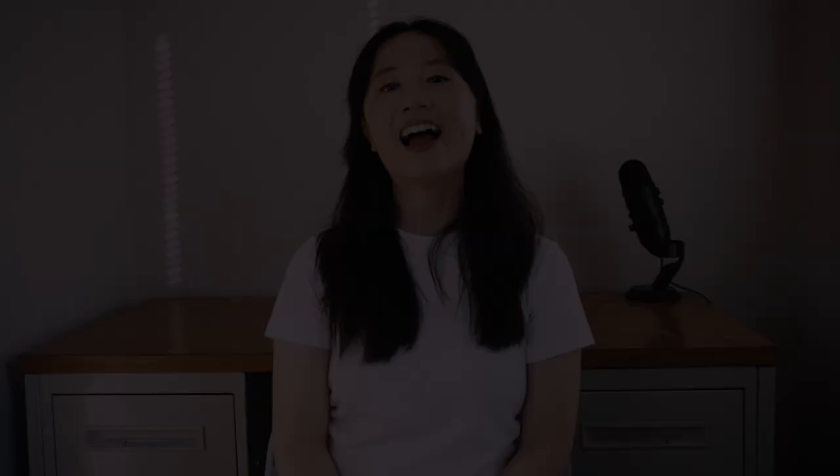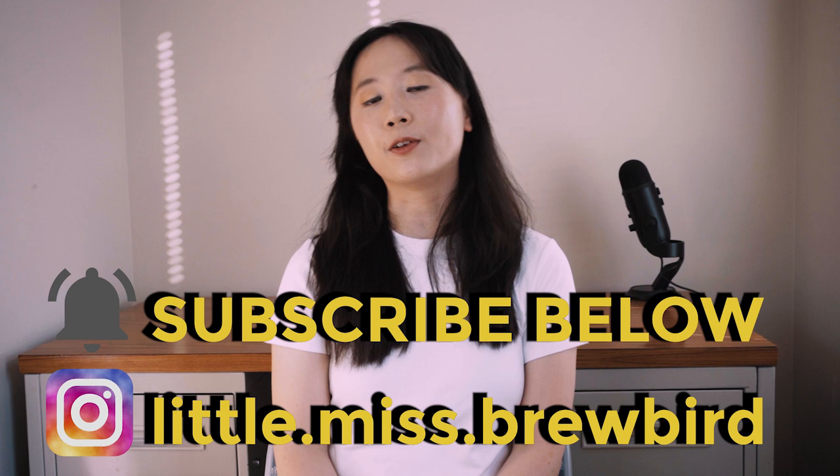Scott's distillation process here is extremely unique as he has no copper in his still at all, but I'll save that for another video. I hope you enjoyed learning about the continuous fermentation process at Mad Lab Distillery. There will be a part 2 video at Mad Lab where we focus on their no-copper distillation setup, so watch out for that one. In the meantime, it would really help me out if you gave this video a thumbs up and left a comment down below. Please hit the subscribe button for more distilling, brewing, and nerdy drink videos. This is BrewBurn sending good vibes your way. I'll see you next time!